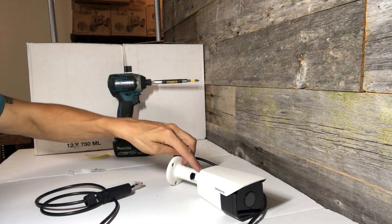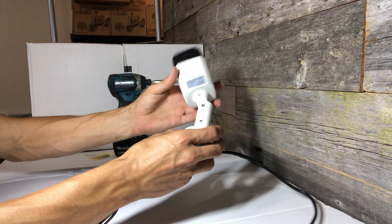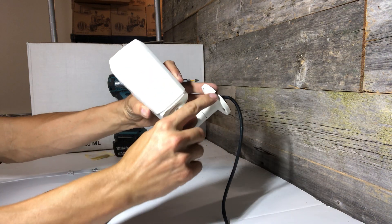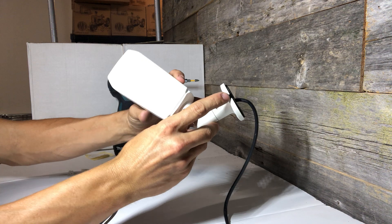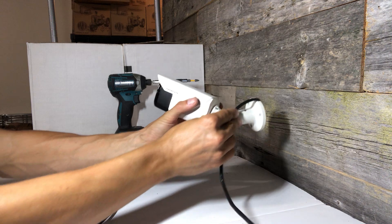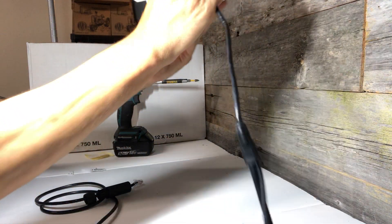I like to start by loosening all the adjustment screws on the camera so you can swivel and tilt it out of the way of your drill. You'll notice on the base of the camera there's a cutout for your cable. You're going to want to make sure to route your cable through that cutout when you're mounting to the wall.